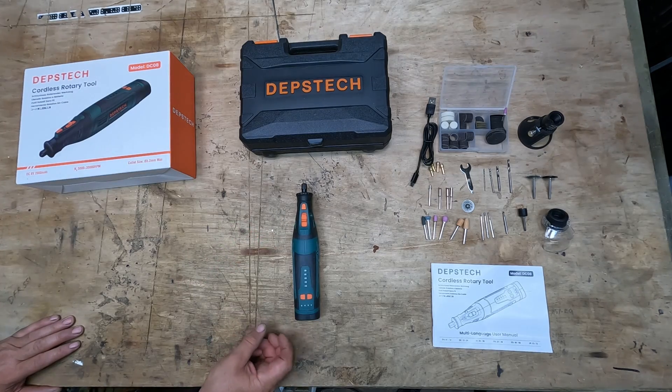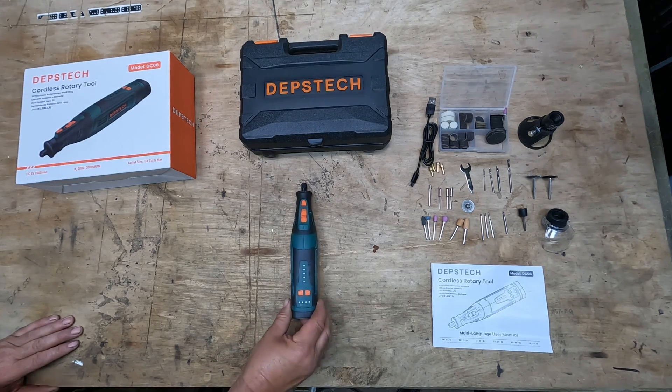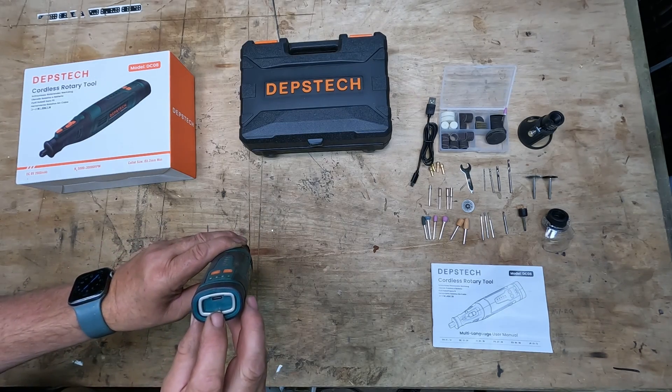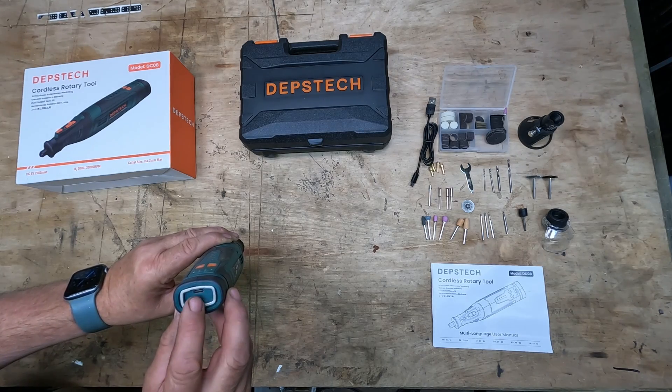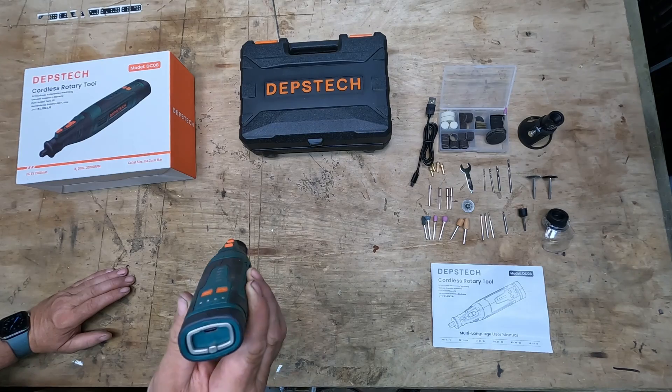The unit itself has a built-in battery — it's a 2 amp hour 8 volt. The nice thing is it's USB-C charged. I like products that are using USB-C now because it's very universal and it accepts fast charge.